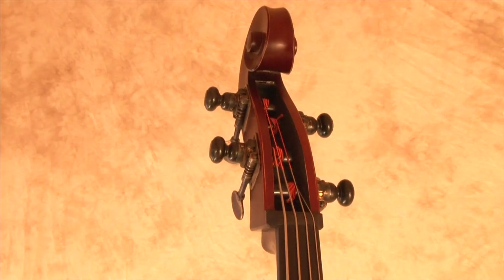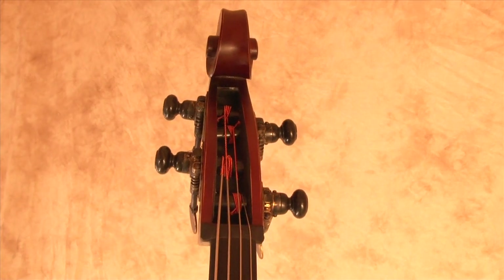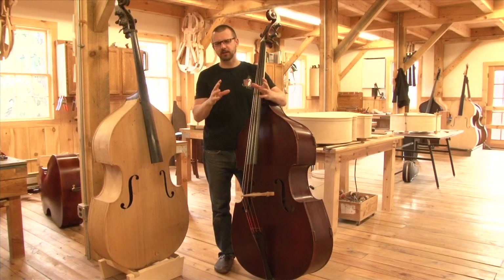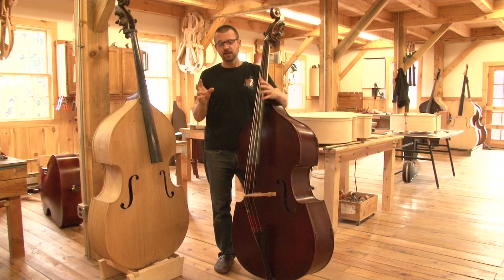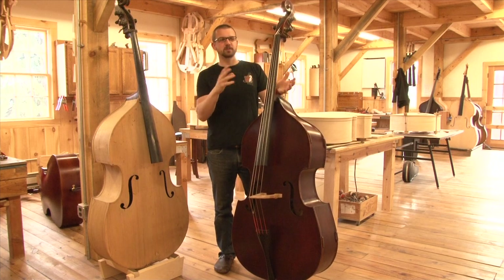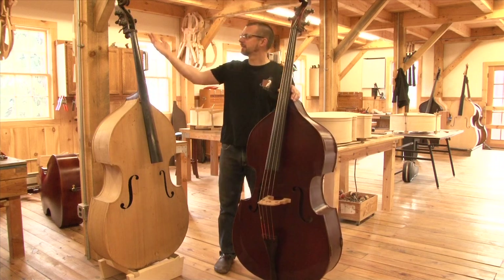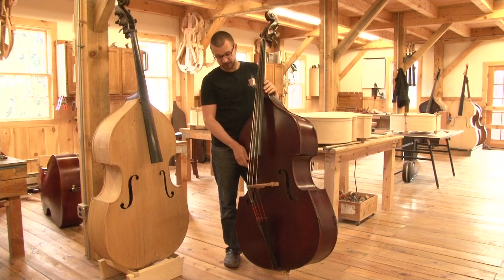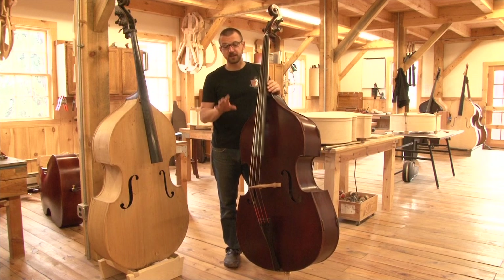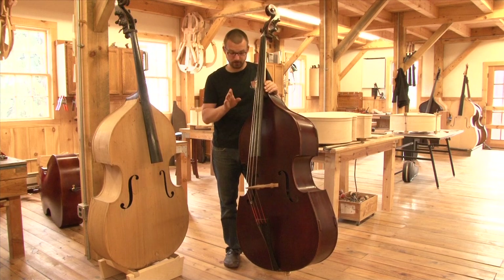We've had customers want ebony hat pegs on, say, the Gary Karr bass — a pattern we developed with Gary and with the work of Jim Hamm. There's nothing wrong with putting ebony hat pegs on there; that's more of just a 'check that box' choice. On the Mittenwald, you have to. It's authentic. Anyway, let's play this bass. It's a very dark pizzicato sound. I'll remind you, it's for an orchestral player — that's really what this bass has been made and set up for.